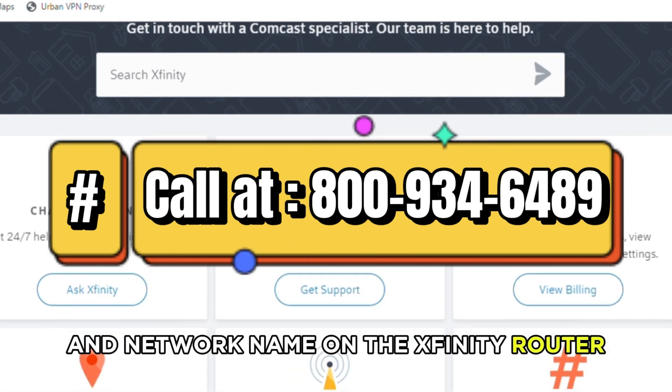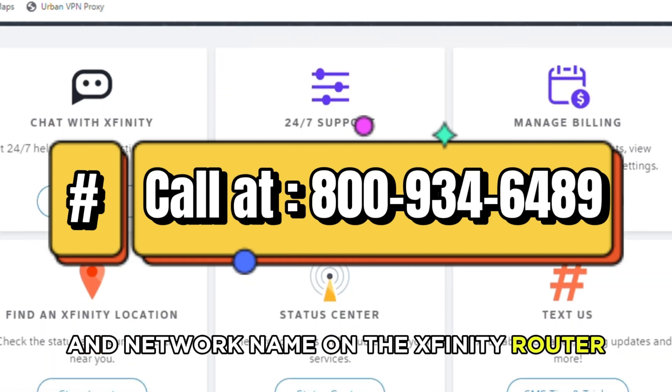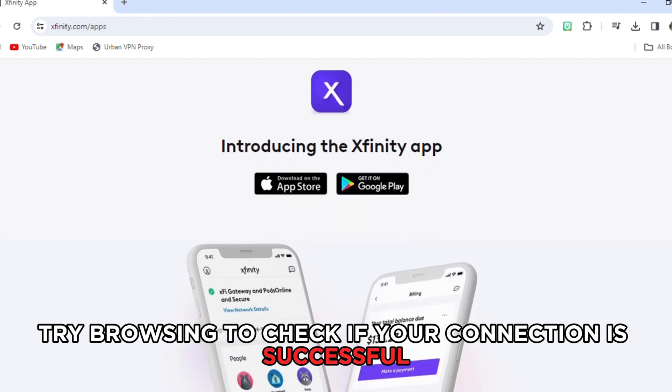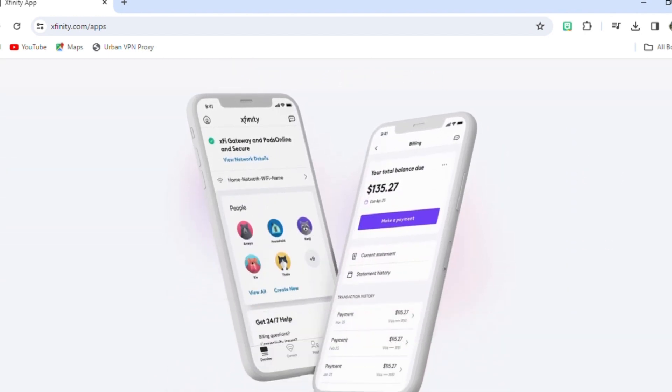Set your password and network name on the Xfinity router and connect your devices to the network. Try browsing to check if your connection is successful.